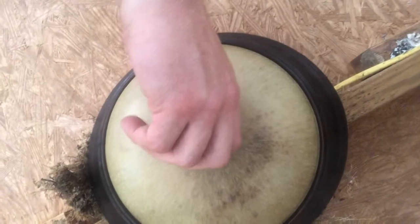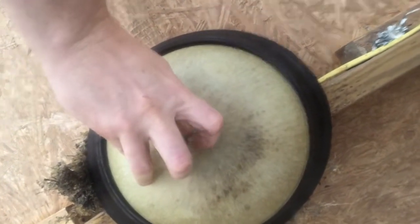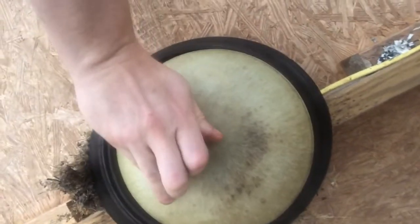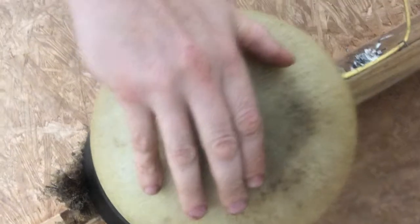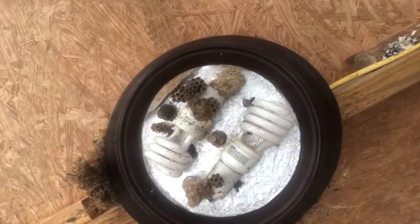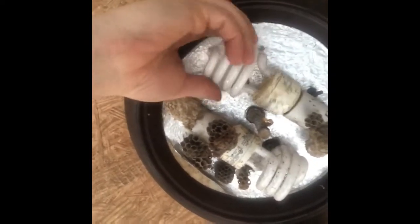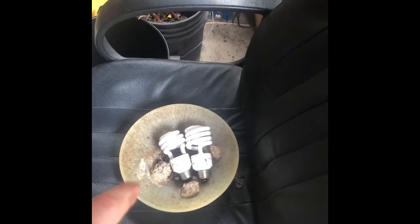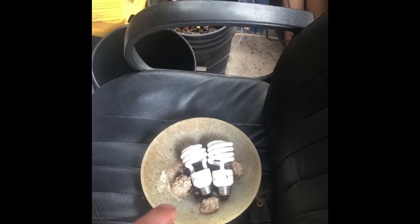For these bowl-type lights, the first thing we're going to do is take loose the holding nut - yours probably has a decorative trim on it, a lot nicer than this one I recycled out of an old job for my shop. Once that nut is off, the bowl will slip down revealing the light fixture. Hopefully you don't have all the wasp nests and dirt dauber nests that I do to deal with. The next thing we're going to do is remove the light bulbs. I usually place my light bulbs inside the bowl so I don't lose them - that's an important step if you're going to reuse this fixture.